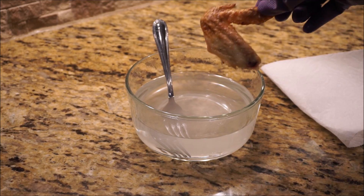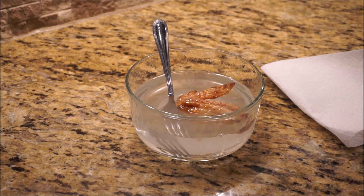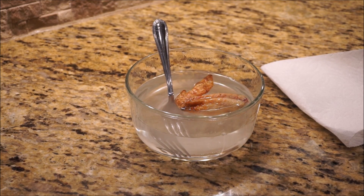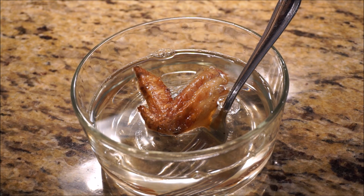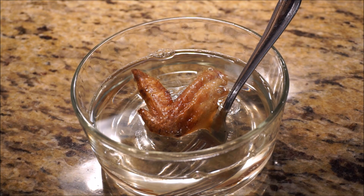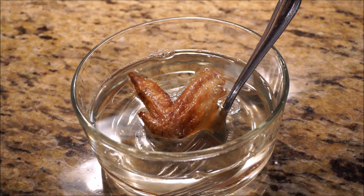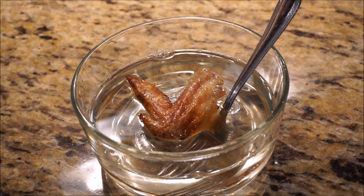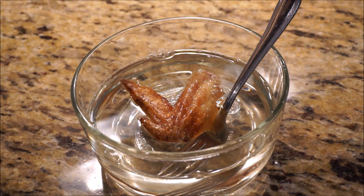We're now ready for our piece of chicken — here's our chicken leg. What's going to happen here is the potassium hydroxide is essentially going to turn all of the cells and cell walls in the chicken leg into soap, pretty much. And that's what it would do to your skin too — take all the fats lining the cell walls and make them into soap molecules.